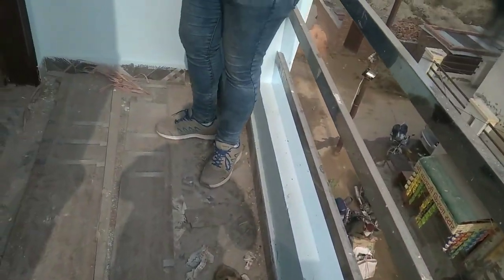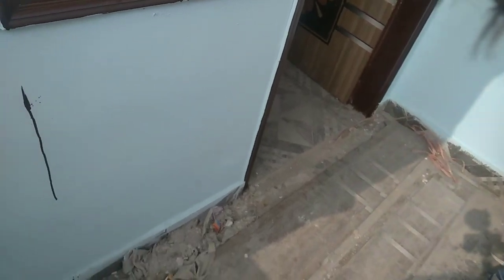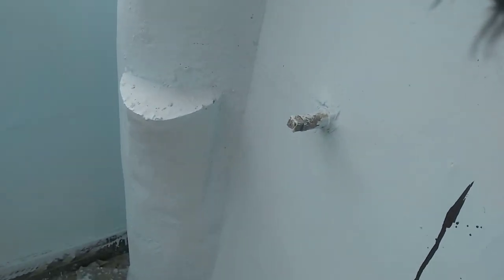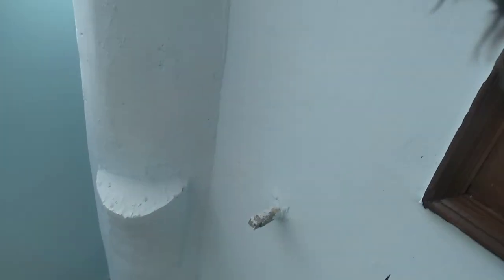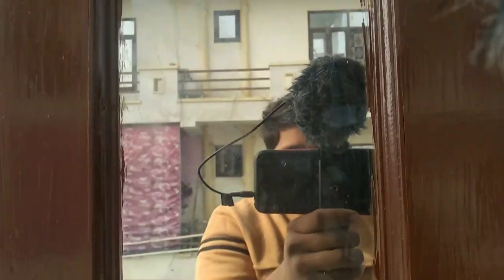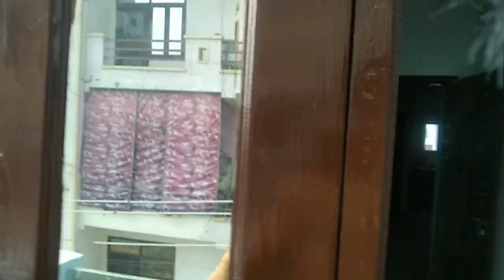If you want to put your washing machine here, there is no problem — you can place it in this area. There is a fitting provision on the balcony and there will be a light on the balcony too. This is a window with a mirror finish — you cannot see from outside, but from inside you can see good lighting. The door on the balcony is very good design.